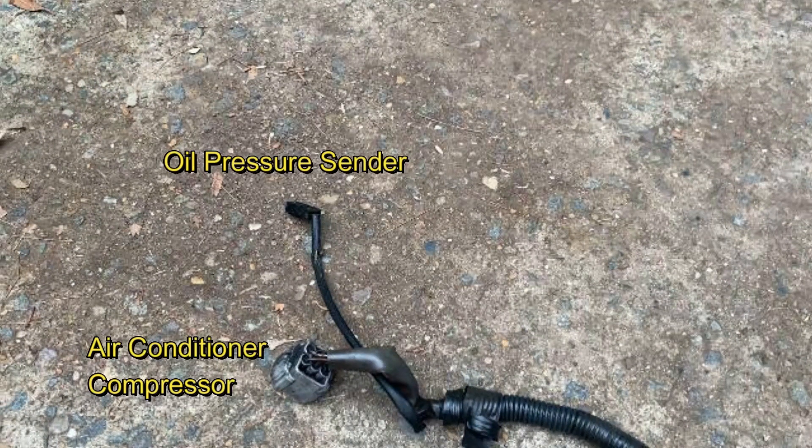The single wire connector is used for the oil pressure light in the dash. The remaining connector is for those lucky enough to have air conditioning and it connects to the compressor.